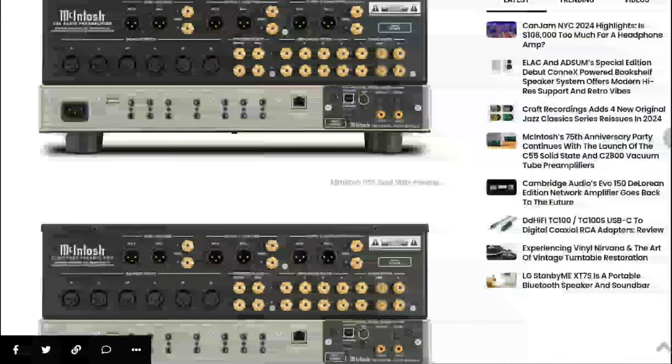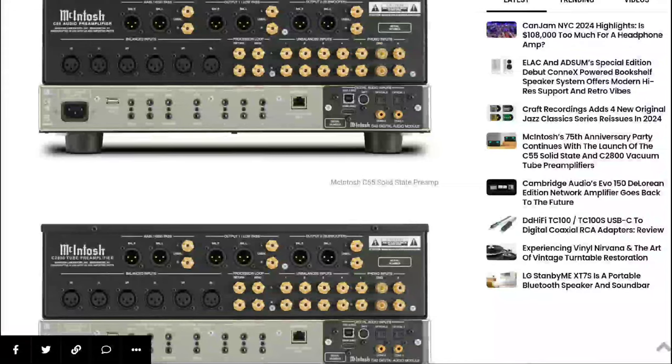Everything comes down to your budget. The C55 solid state preamplifier and the C2800 are available and will retail for $9,000 in the US, £12,000 in the UK, and €12,000 in Europe.